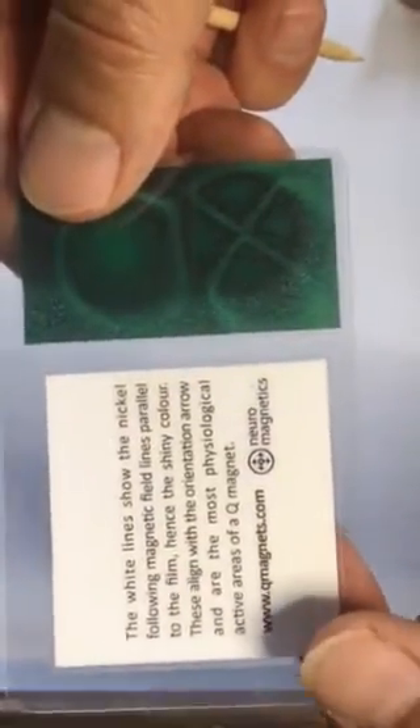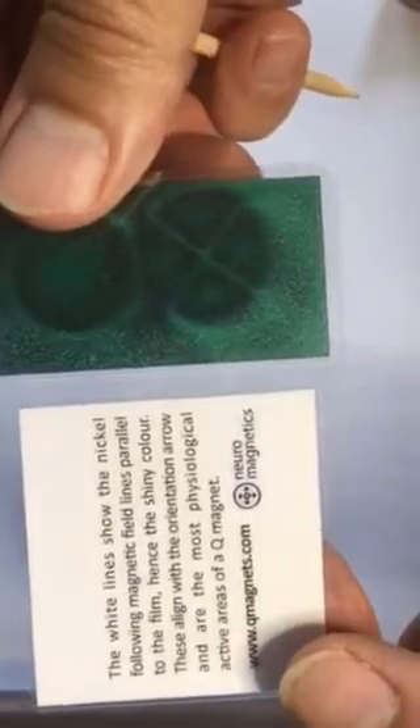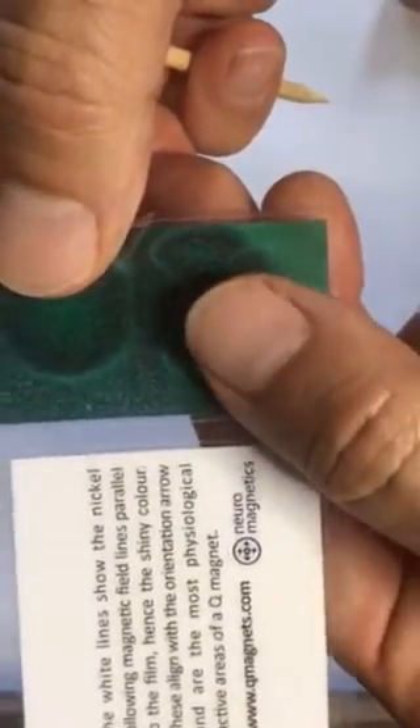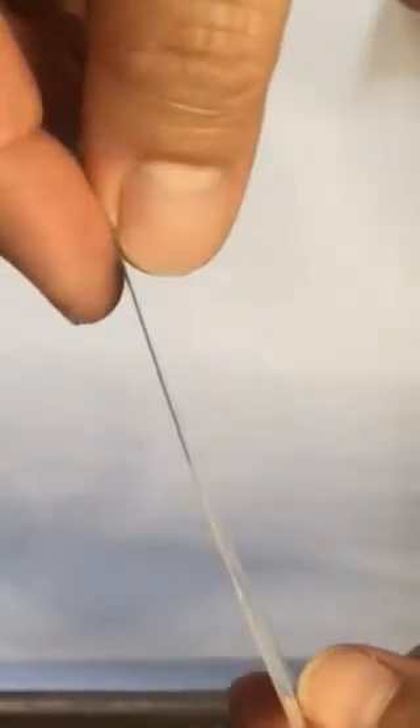The magnetic viewing film provides a type of x-ray vision for observing magnetic fields that are otherwise invisible to the naked eye. The viewing film consists of tiny silver-coloured nickel particles suspended in oil, wedged between sheets of clear plastic.